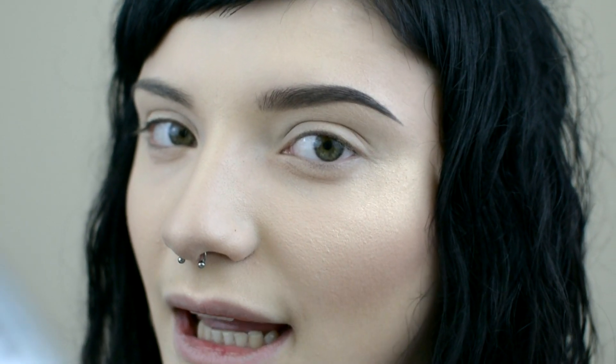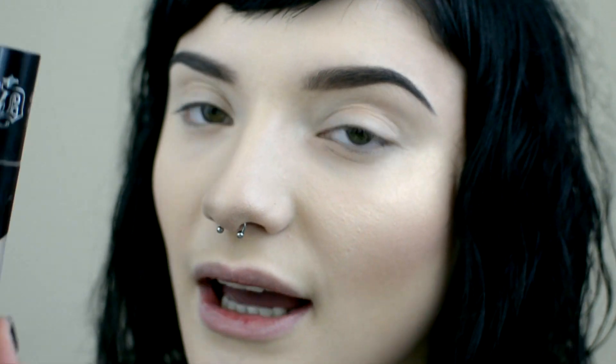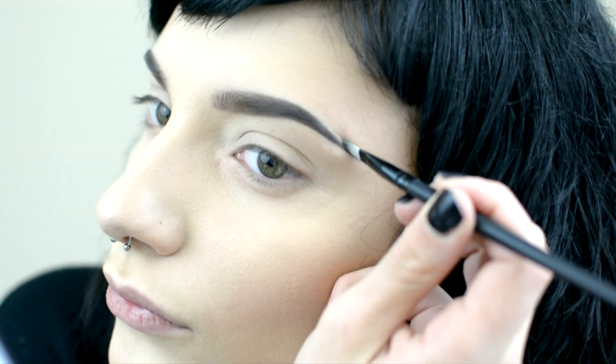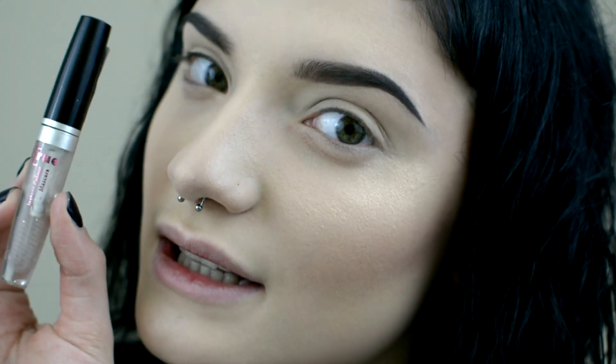I'm going to go in with the spoolie again just to blend it nicely. Then I'm going to clean up those brow edges using Kat Von D's Lock It Concealer. Now I'm going to lock those hairs in place using Two True's Instant Color Mascara.